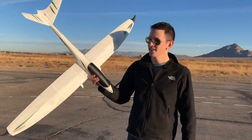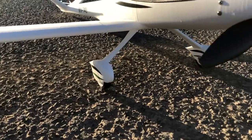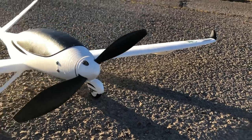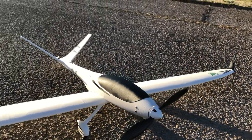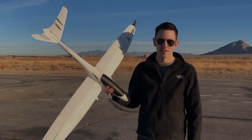Hey guys, check this out. This is an awesome plane. This is the Model V by Eclipson. He's redesigned it, made it print perfectly. Every single part of this plane just assembles really easily and prints fast. Let me take you guys back to the workbench. I'll show you guys how to put all this together and get it ready for the maiden flight.